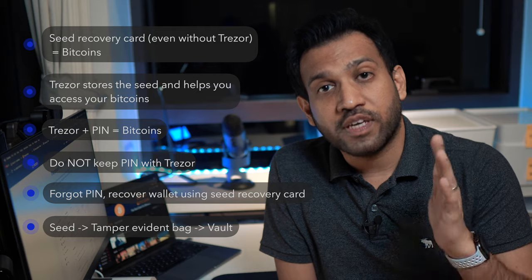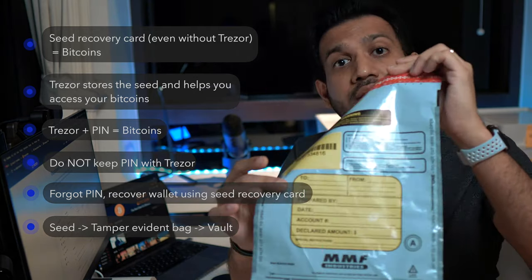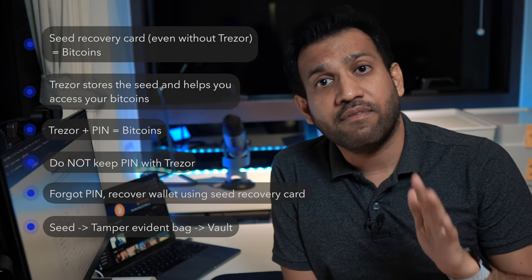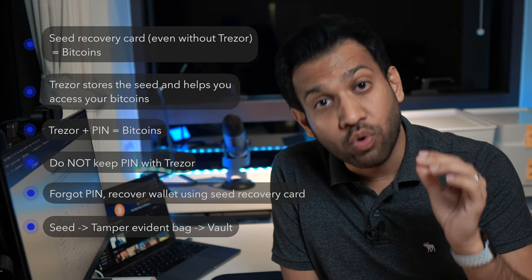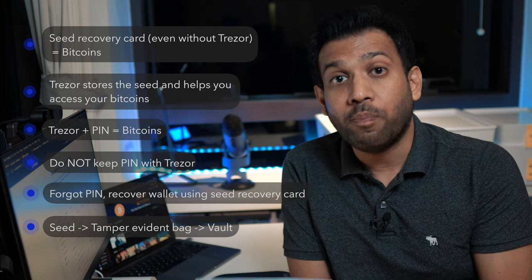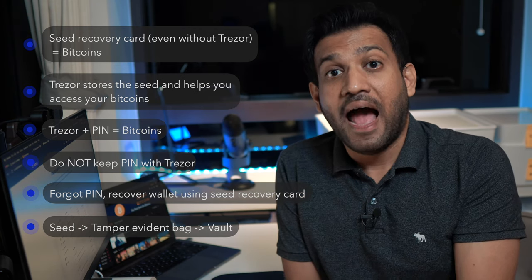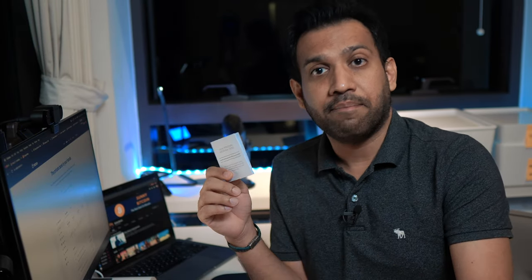I strongly suggest keeping the seed recovery card in a tamper-evident bag like this. In this way, even if more than one person has access to your vault — like your family members — you are sure that no one knowingly or unknowingly has leaked the seed. Because to do so, they would have to open the tamper-evident bag and you would know that someone else has seen the seed. So let's put the seed recovery card in the tamper-evident bag — take a tamper-evident bag.